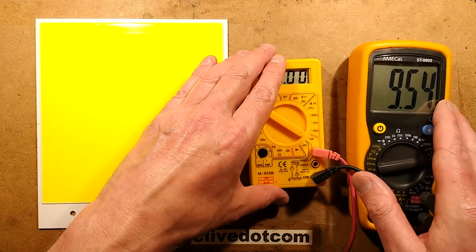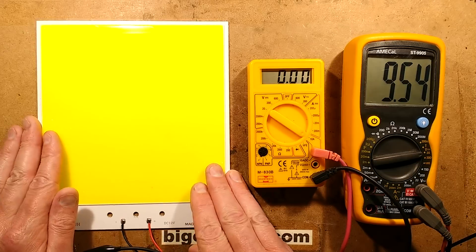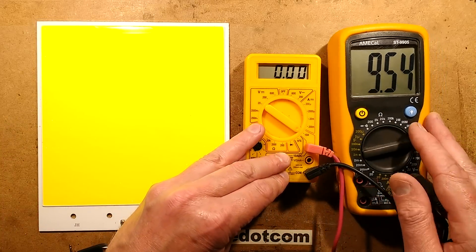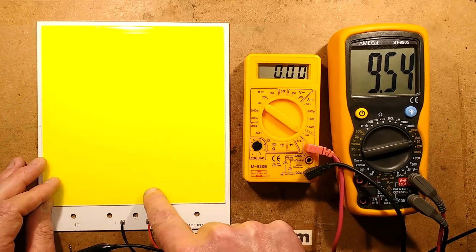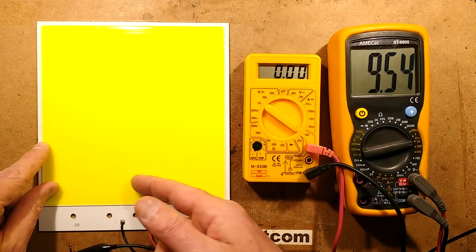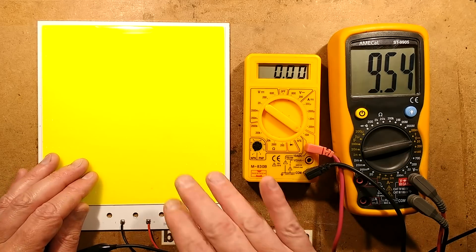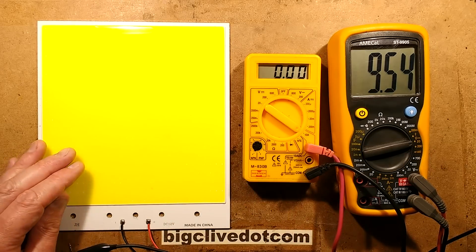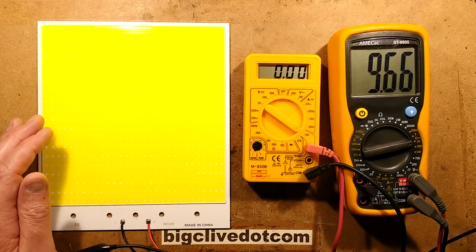Let's bring the meters in. I've got my little cheapo meter here, which is ideal for the task — just a basic current monitor. I've got the voltmeter showing nine volts at the moment. I also want to mention there's debris in this panel — dirt underneath the silicon gel with the phosphor in it. I really don't think these are the best versions out of the factory, which is probably why they're on eBay. So let's start turning the voltage up.